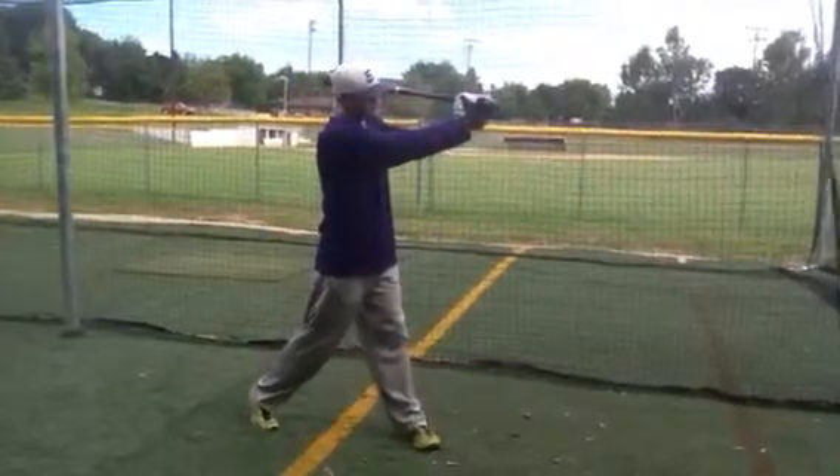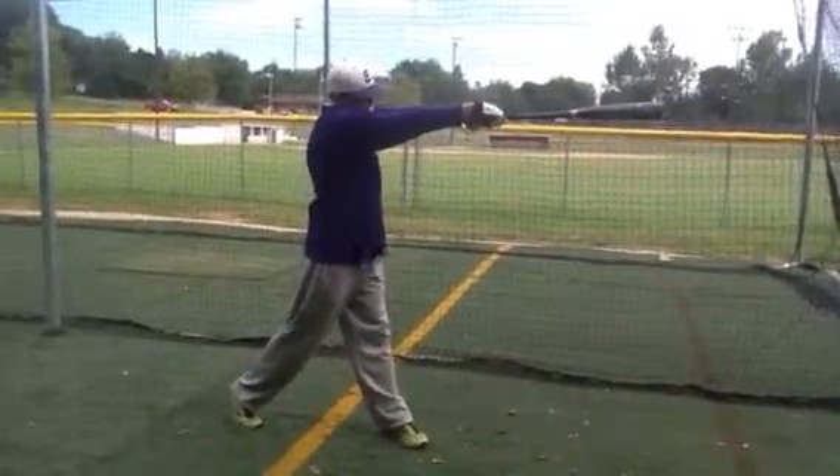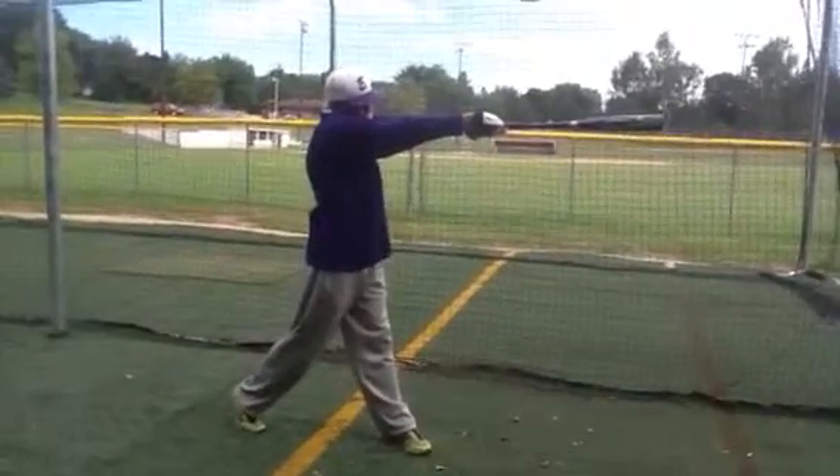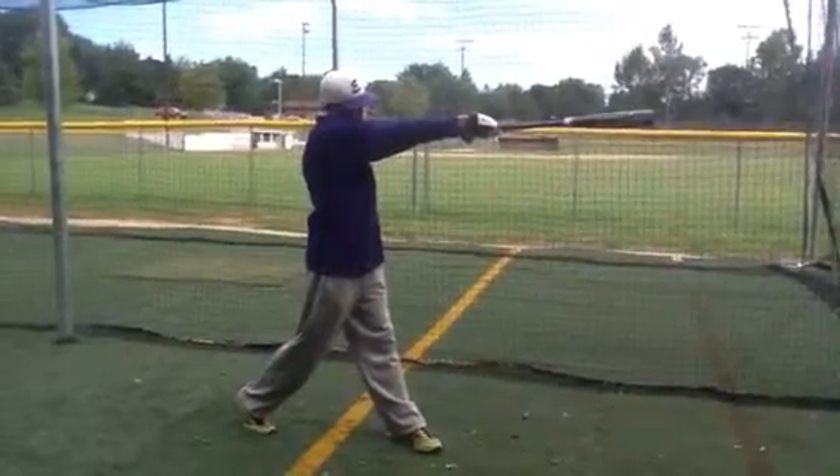Then we're going to want to bounce the thick part of that bat and crunch it — bounce it off your shoulder. We want elbows and wrists at the finish. We want you to hold pressure — more pressure.